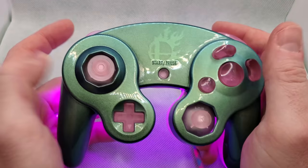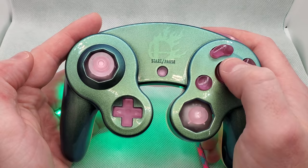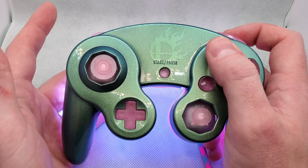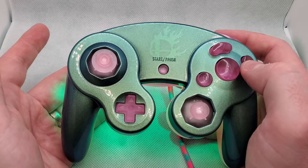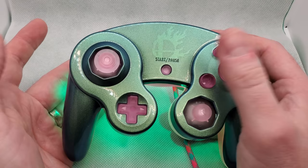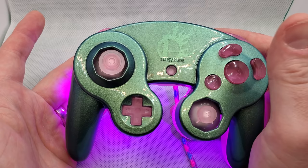In total there are nine different modes, and the modes can be selected by hitting both Start and Left on the controller at the exact same time. The first mode is your character-specific mode. The second mode is what I call Classic Mode — this allows you to match the animations of the LEDs to the actual colors of the original buttons that came with the GameCube controller: A is green, B is red, X and Y are white, and Z is purple. Next is Always Idle Animation, which is always going to be on a slow rainbow fade — it's not reactive. Next is Always Red, Always Green, Always Blue, Always Orange, Always Yellow, and finally Always Purple.